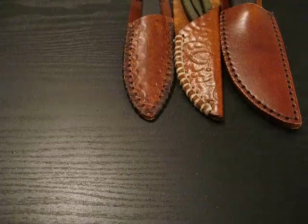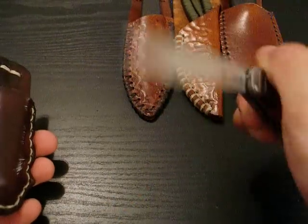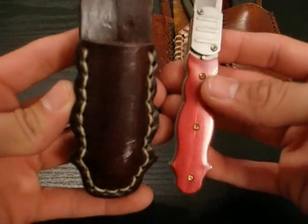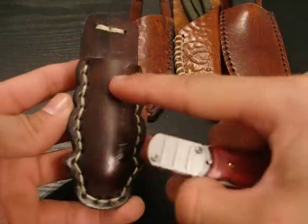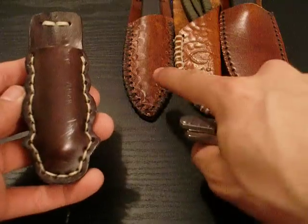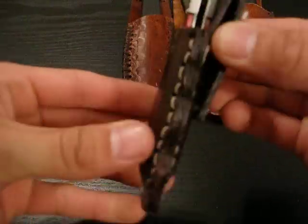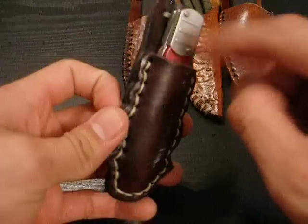I also made this sheath for my Columbia River Knife and Tool Glide Lock. As you can see, the sheath has the same shape as the knife handle, which is very unique. I did this in a mahogany color dye, and it has white stitching instead of mahogany stitching, which brings it out a little bit more. There's the belt loop attachment — this is a really nice sheath and it works great for this knife.